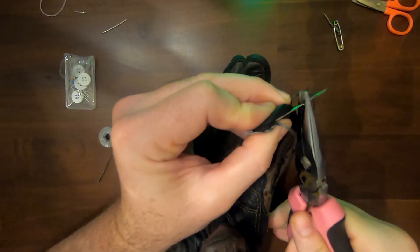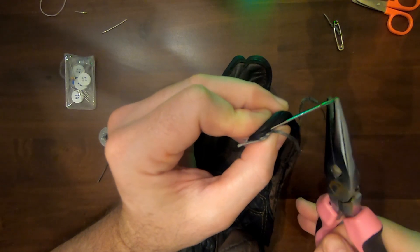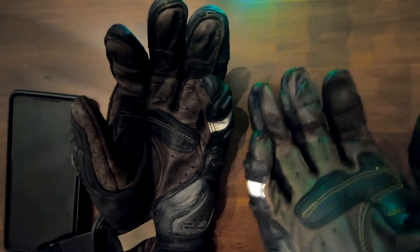I found using pliers really helpful for working the needle in and out of the leather. Since this is a sewing job, I decided to use my wife's pink handled ones.